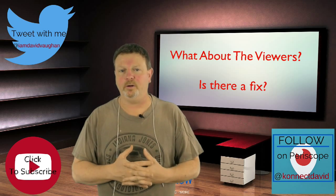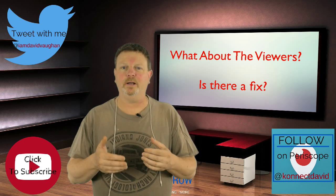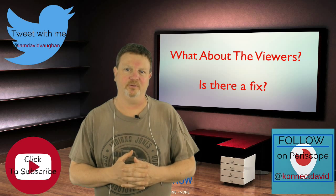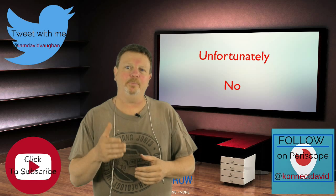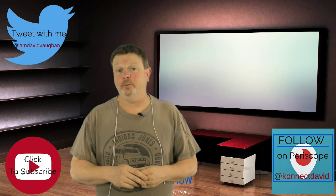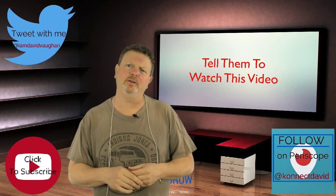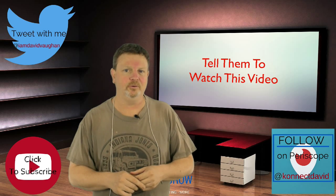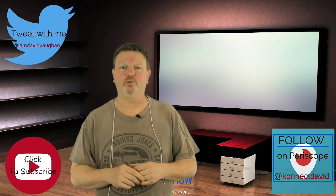Now for viewers, here's the question: is there a fix for when I'm watching somebody stream and their video is constantly frozen? Unfortunately for us viewers, no. Because that person who's streaming that Periscope session, they need to apply this fix as well. So what you might want to do is point them to this video and let them know, hey, there's a solution for you as well, and we can all have happy Periscope streams.